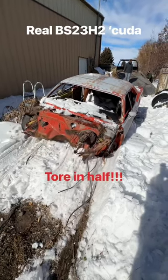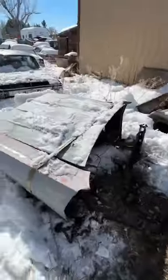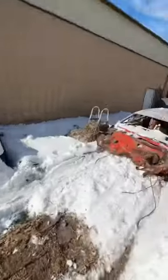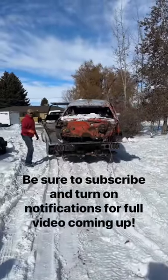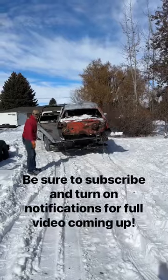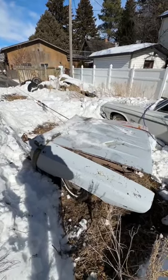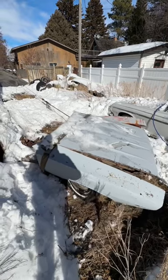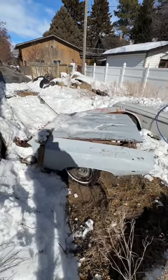In part three, you're going to see us rip a real Cuda right in half. Well, there goes the back two-thirds. And here goes the other third — maybe in quarters. I think this is the rustiest Cuda I've ever seen.